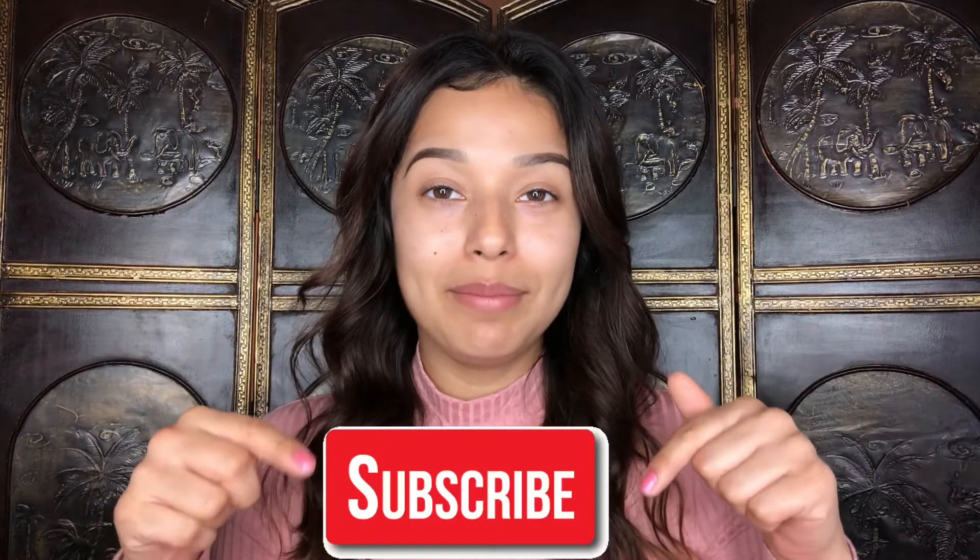If you're new here, please don't forget to hit that subscribe button down below and then hit that notification bell so you can be notified every time I upload a new video. For today's video I'm going to be using the Anastasia Beverly Hills Amreezy palette — I don't know if I'm pronouncing that right so if I'm not, don't come for me. Because this palette is really new, I want to show you guys the packaging.